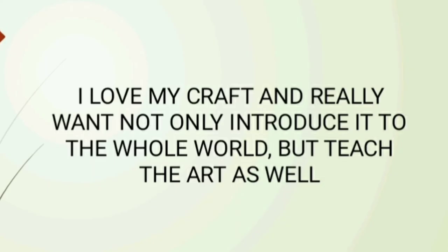I love my craft and truly want not only to introduce you to this world but to teach the art as well. Thank you for your attention.